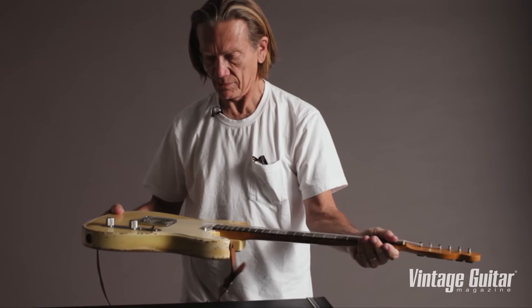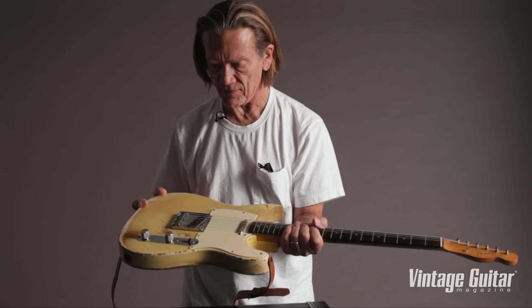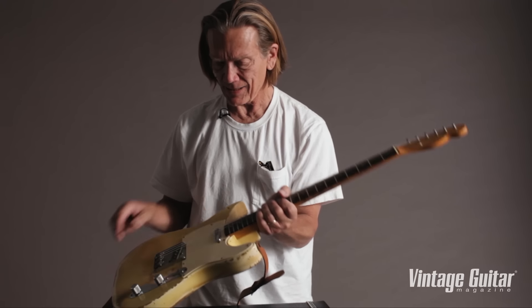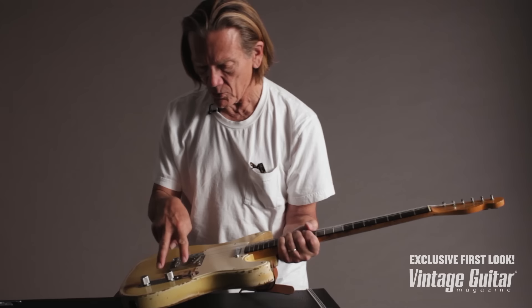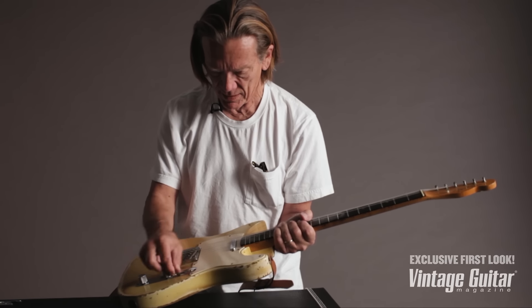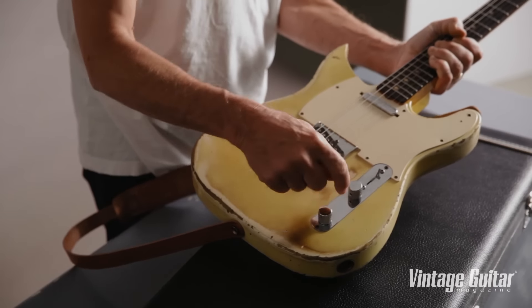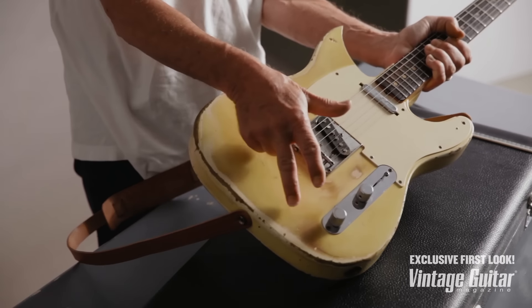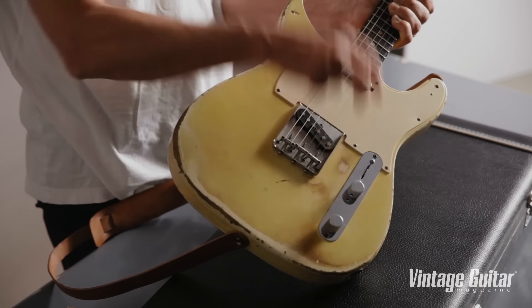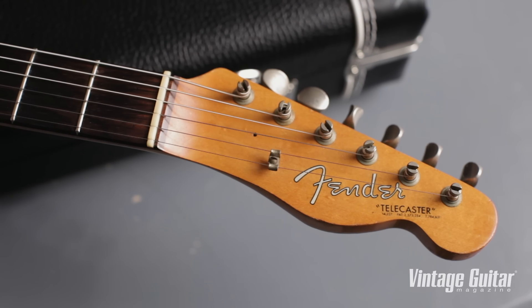We know from Dan Erlenwine's forensic work on it that it's April of '63. The pickups, and maybe this whole plate here and the controls — it's a later toggle switch, later knobs. This plate looks later, like that late '60s chrome. Everything comes from '68 or something. The bridge pieces are changed too. Sure looks like an April of '63 headstock to me.